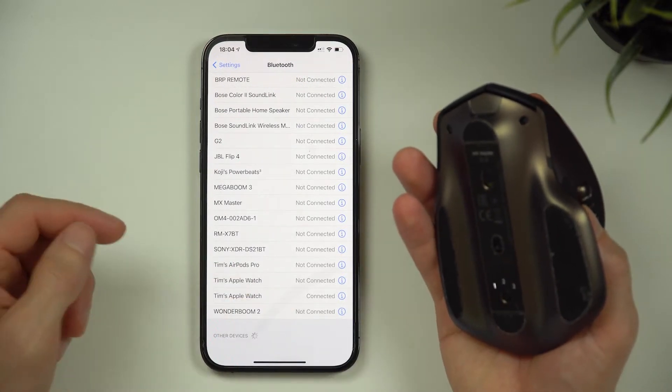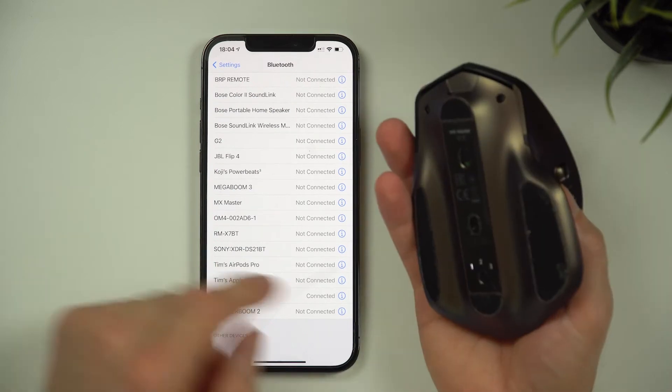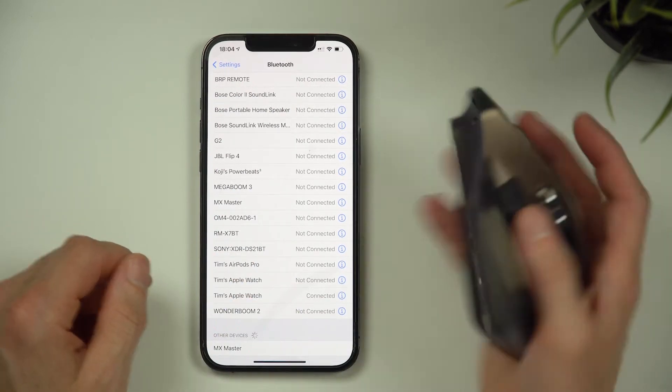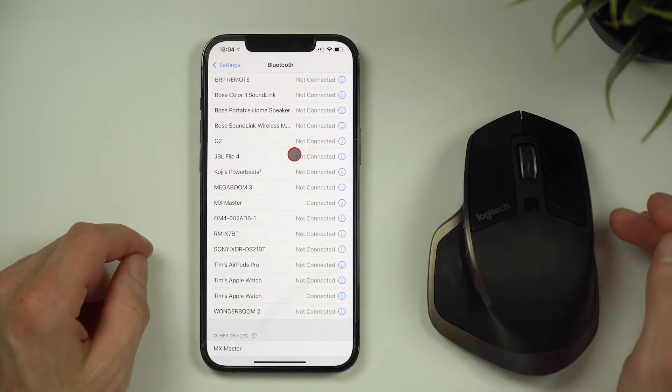The thing I love about this mouse's Bluetooth connectivity is on the underside there's a button that changes between three channels. I have channel one set to my iMac, channel two automatically connects to my iPad, and channel three is my iPhone. So there's no need to manually unpair each time I want to connect it to a different device.